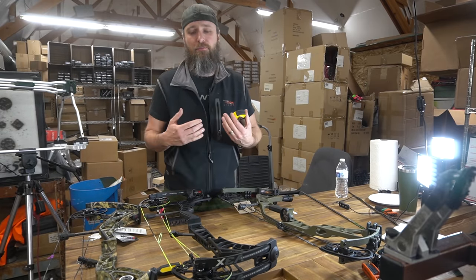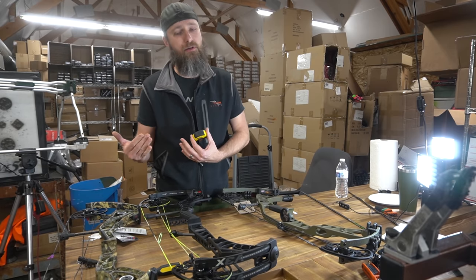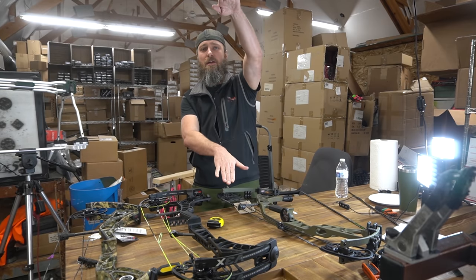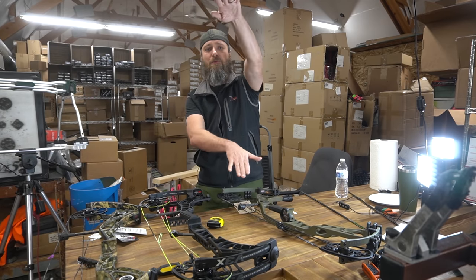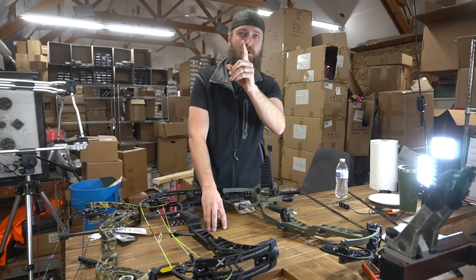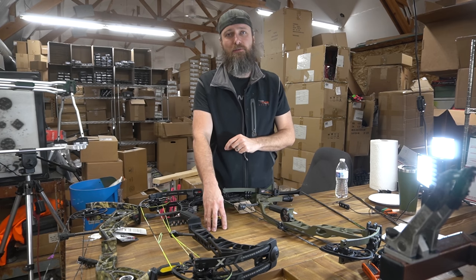Ironically, this 29-inch bow has a longer riser than either of these two bows that are both longer in axle-to-axle. So if you're trying to look at a forgiveness factor in riser length — which matters overall for stability — the longer your riser is, the slower lateral movement becomes when you're trying to level it out. That's pretty important. Overall riser length is number one for where part of your stability is going to come from.